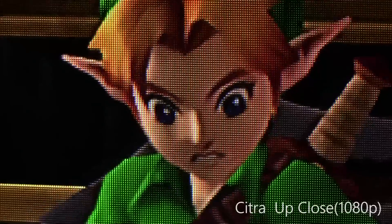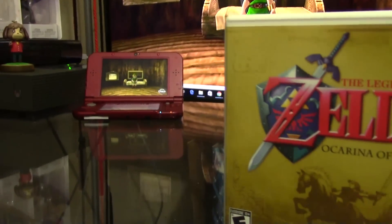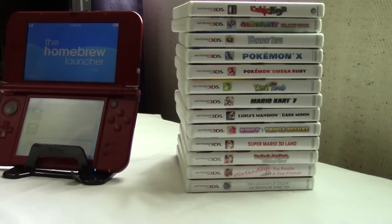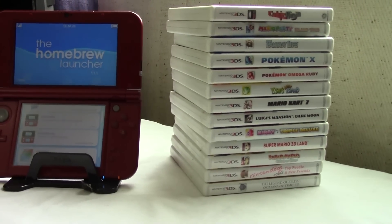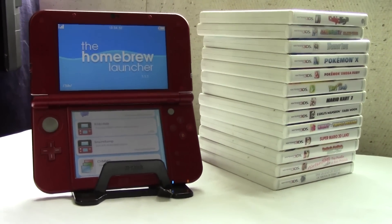It also has some nifty features like resolution upscaling, so users can play their favorite portable games in 1080p resolution with full clarity. If you want to test the emulator or play any 3DS games on it, you're going to have to have a 3DS backup. I'm going to show you, through the power of 3DS homebrew, how to dump your 3DS cartridge or digitally downloaded game to a CXI file that can be used with Citra 3DS.